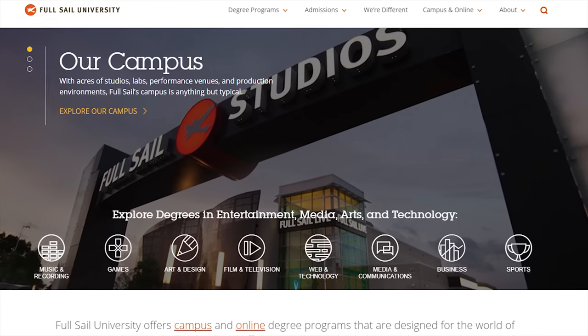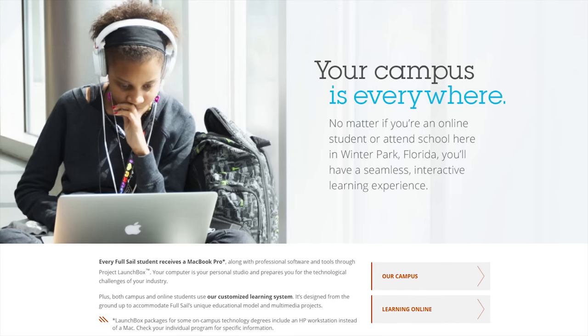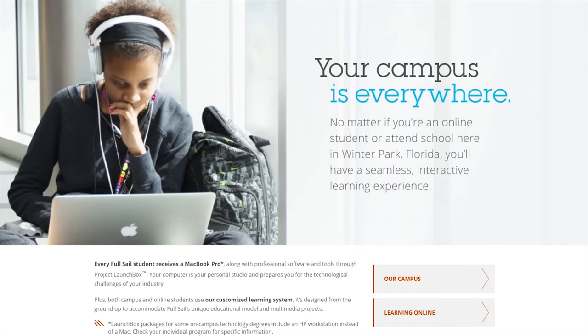Full Sail University offers degree programs both on campus and online, combining creative problem-solving with real-world experience. Learn more at the link below.